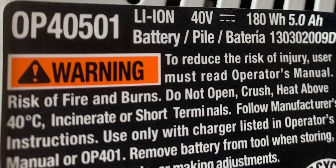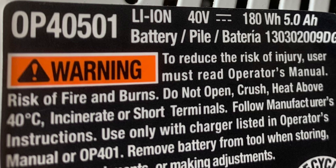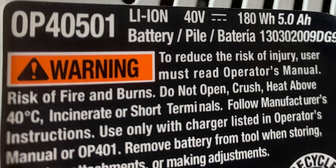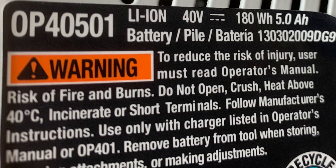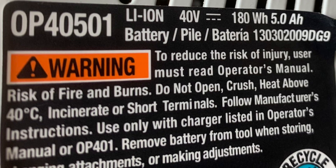I did call Ryobi and they asked me a bunch of questions. It turns out this pack was under warranty — they looked up the serial number and I ordered a new one. However, I thought it may be easy to fix, so I'm going to show you how easy it was and how to reset the battery pack.